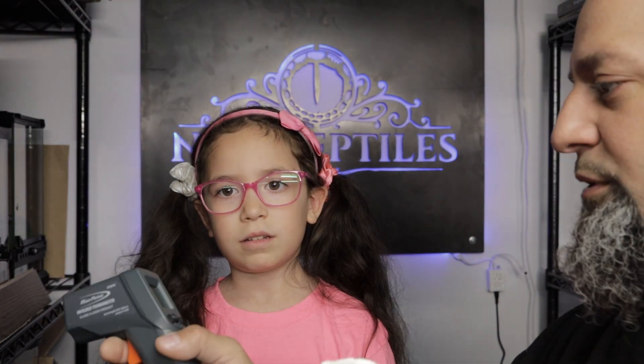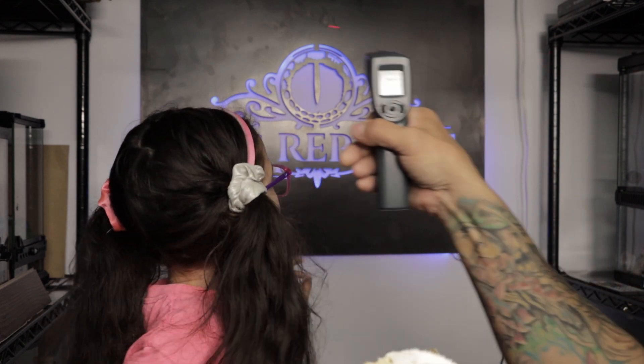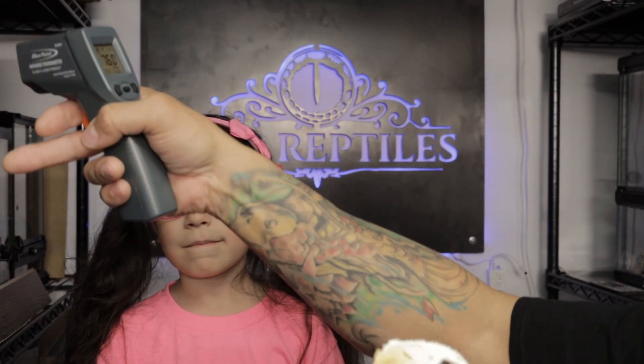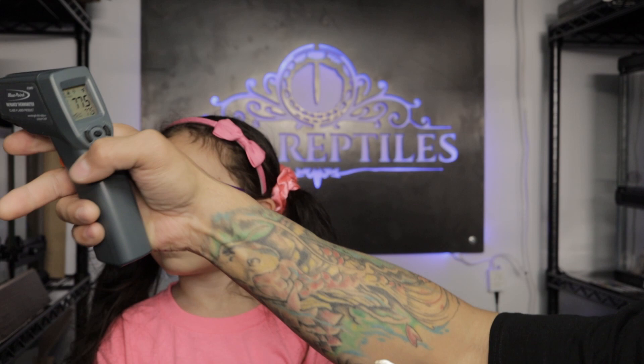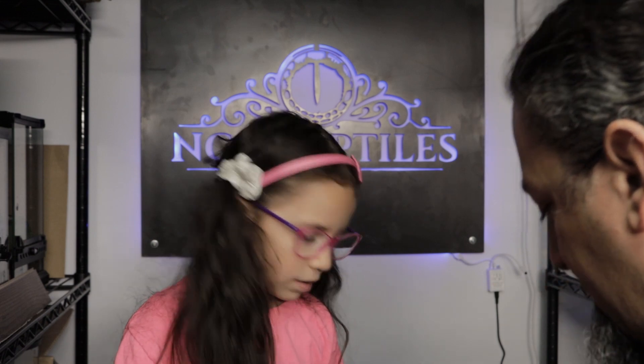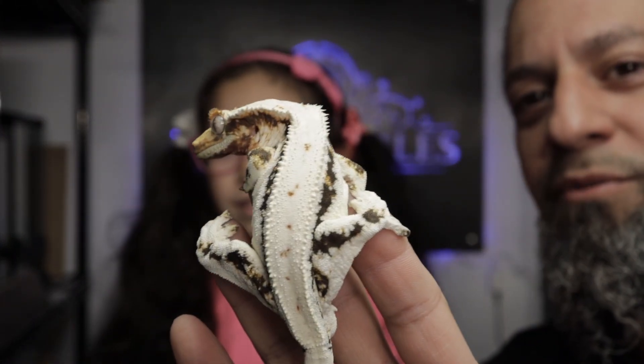If you hold down the button on the temperature gun, you can see the temperature change as you pan across different areas. Or you can just hit it, hold for a second, let go, and it gives you the exact temperature. We're reading 77 degrees here. Let me hit the floor again — 67 degrees. So I'm probably not going to be putting this gecko on the floor in a temperature-controlled room.